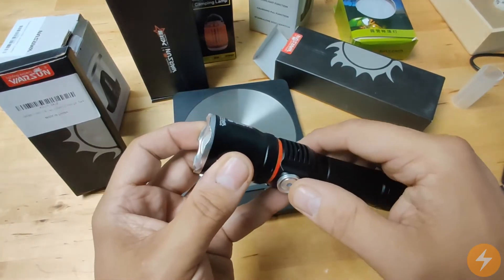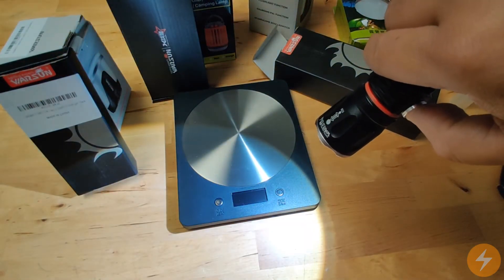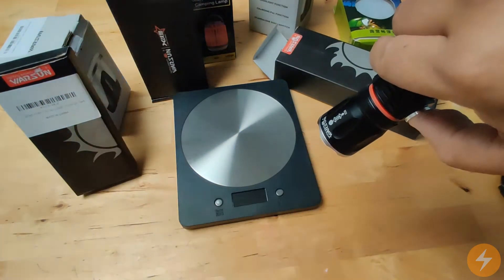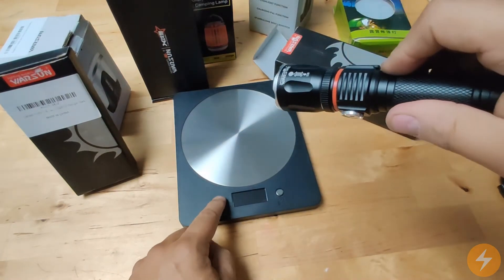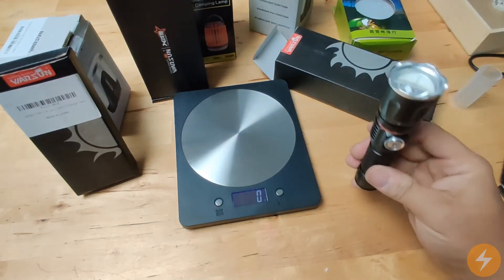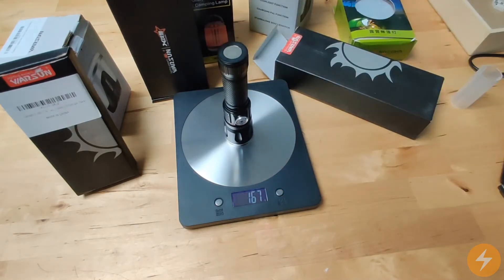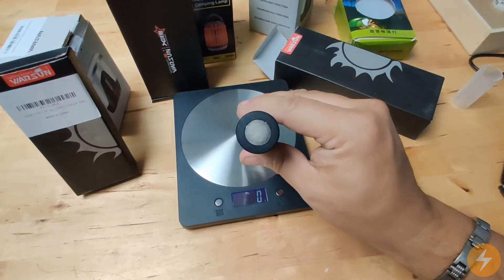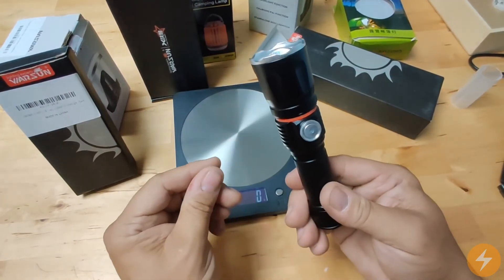Let's see the lighting modes: the first one is high, then low, and strobe. Let's see the weight — the weight is 167 grams. It's also got a magnet on the other end, and the surprise of this torch is...